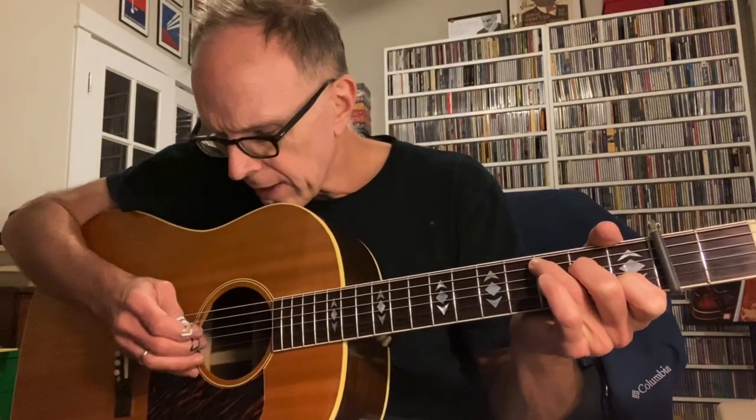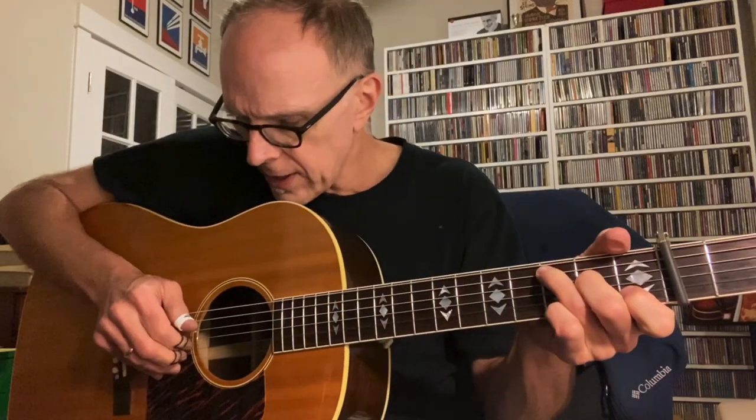These are steel — kind of thin steel finger picks. You can hear that scrape as I pick the wound G string. So let me turn them a little bit to see if I can get rid of some of that scraping sound. Just turn them so they hit that string a little more flat.